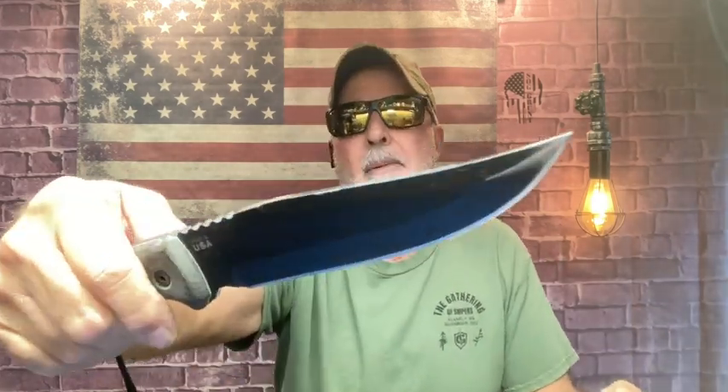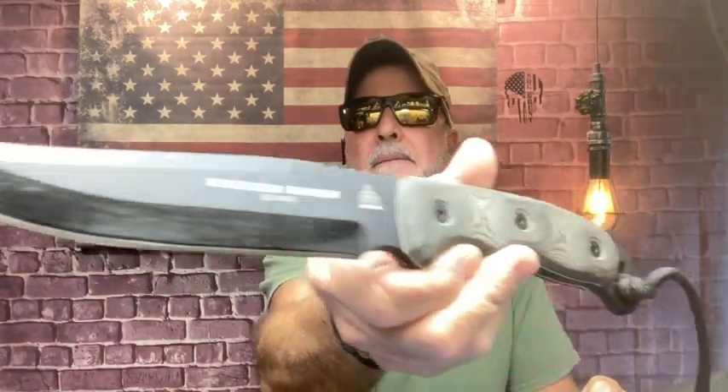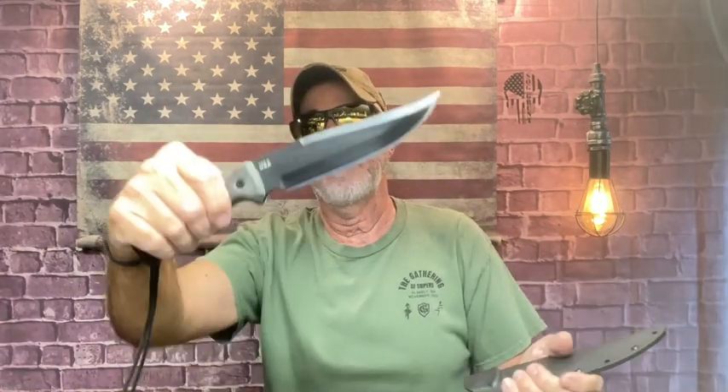Back then it was probably a K-bar or a bayonet — I forget if the story specified. TOPS came out with the Operator 7 in honor of that, and I think that's pretty cool. It's one of my favorite knives from TOPS. I'm going to do short videos on some traditional folding knives next — y'all take care.